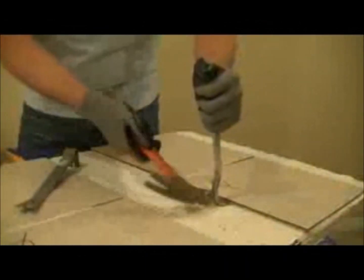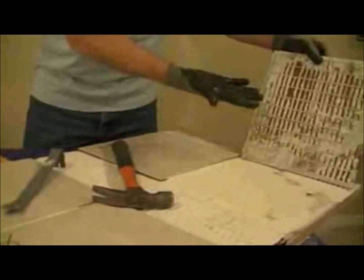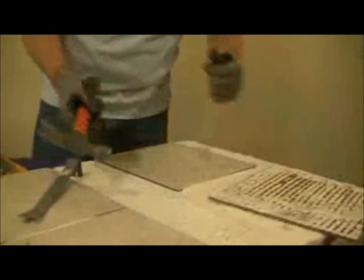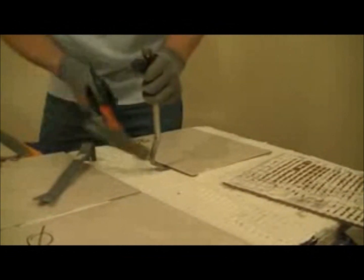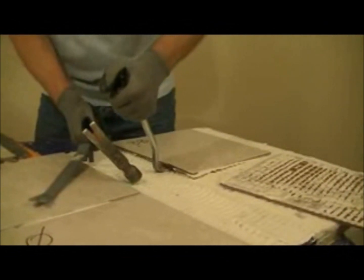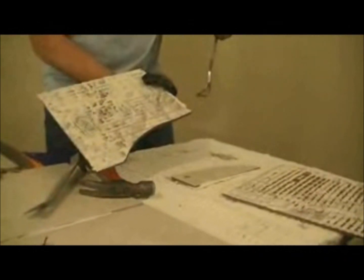We'll be starting with the tile that was not back buttered on the DITRA. As we pull it up, you see that we have voids underneath the tile. Next, we moved to the one that was back buttered, and we found that it was obvious that there was more effort required to pull up that tile. And as it came up, it actually pulled up some of the DITRA with it.